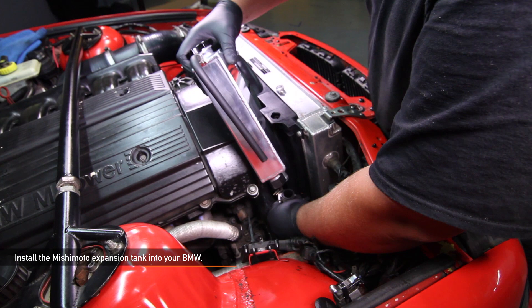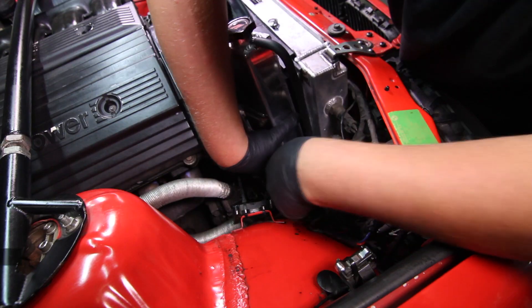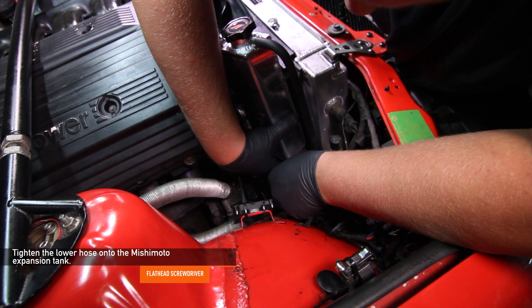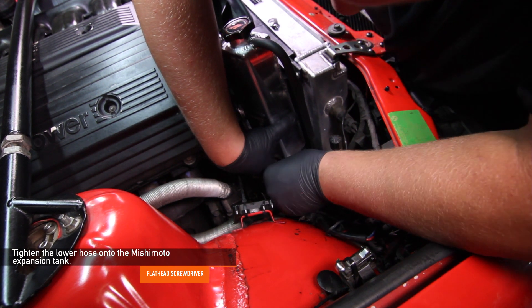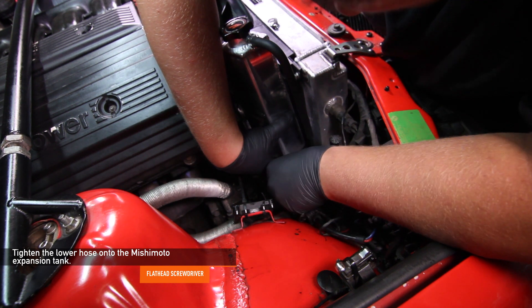Now we're ready to install the Mishimoto expansion tank into your BMW E36. First, let's start with the lower hose. Using the worm gear clamp you removed earlier, tighten the lower hose onto the Mishimoto expansion tank using a flathead screwdriver.